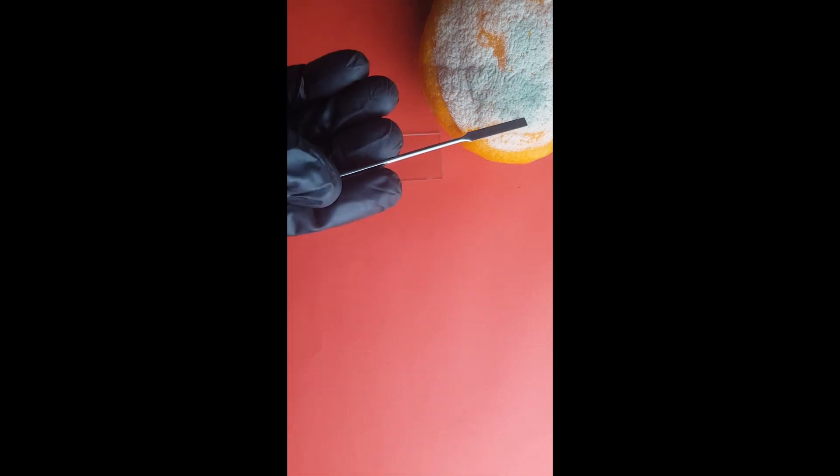This type of fungus infects citrus particularly after harvest, when the skin is broken.